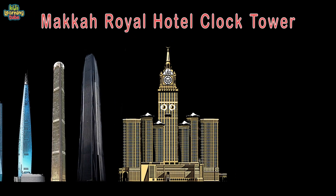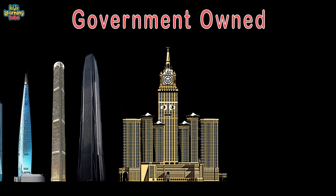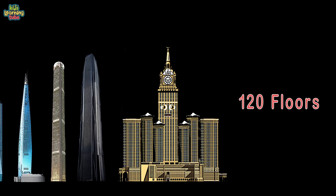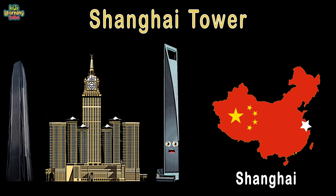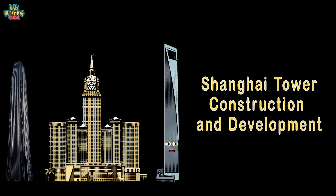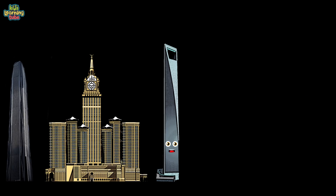Mecca Royal Hotel Clock Tower, located in Mecca, Saudi Arabia — 1,972 feet to my top, government owned. 21.5 million square feet and 120 floors — completed in 2011. I'm known as the Shanghai Tower, the tallest tower in Shanghai, China. 2,073 feet from sky to cement, owned by Shanghai Tower Construction and Development. Over 4 million square feet and 128 floors — completed in 2014.